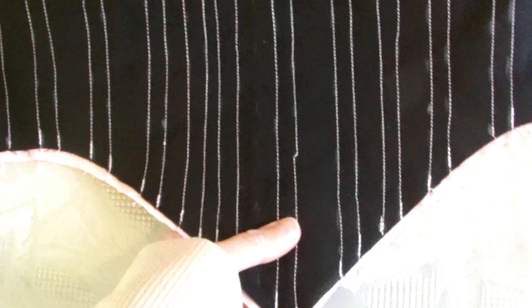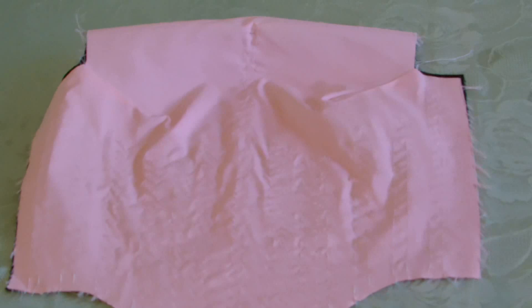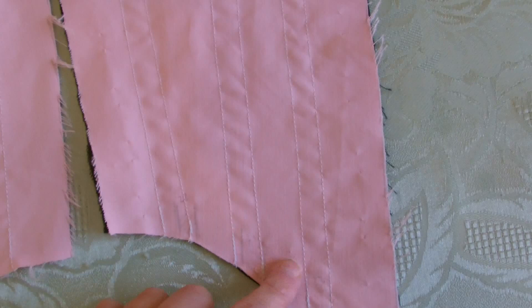I've now sewn my channels onto my first front piece, like so. I've also done the same on the next piece that has to be joined to the front — on here I've only got three channels. Just turning that over so you can see it a bit better. As you can see, this one is going off slightly at an angle.